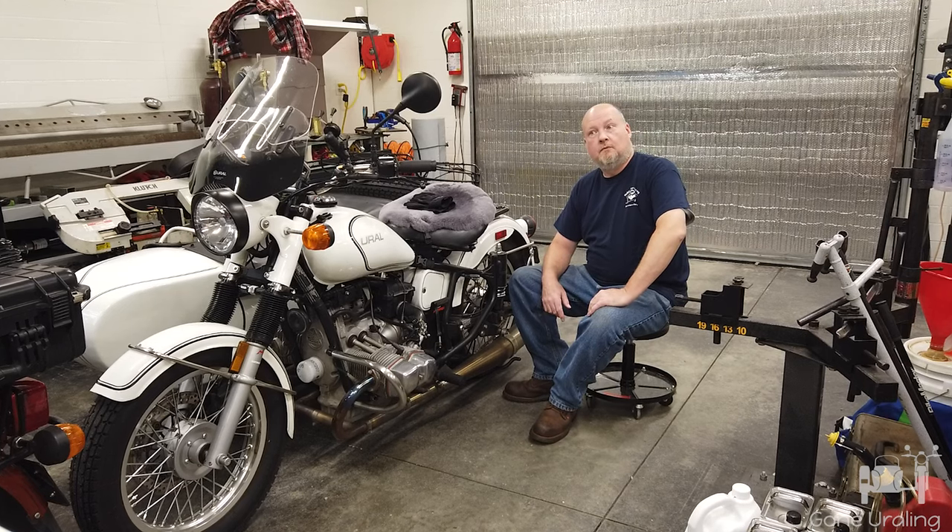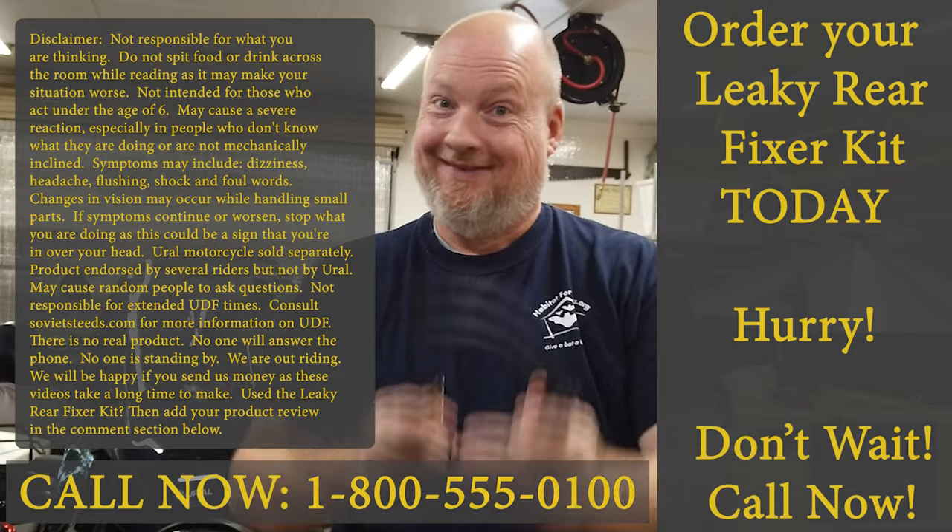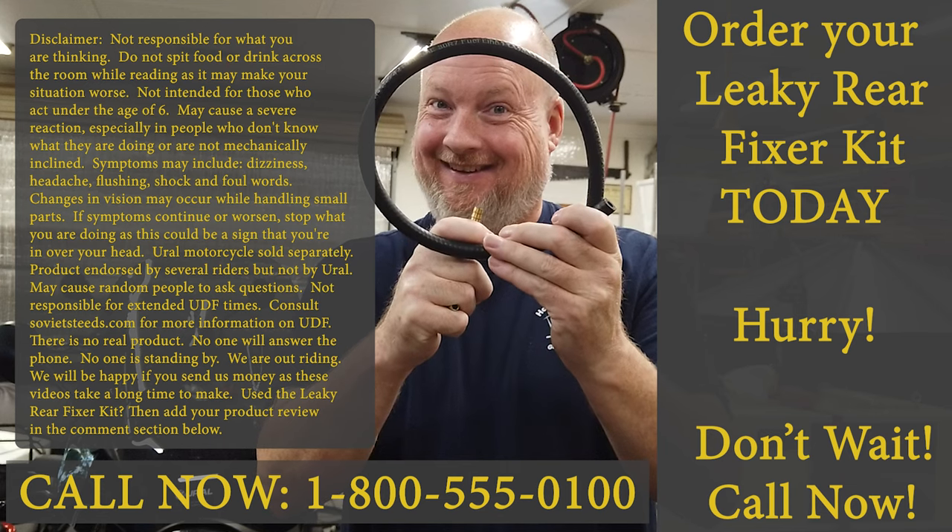Suffer no more. We have a product guaranteed to solve your leaky rear end problems. Introducing the Leaky Rear Fixer Kit — guaranteed to fix your leaky rear or your money back. Call now and the first five callers will receive a free autographed picture of my leaky rear. Available for nine low payments of $29.95 plus $784 shipping and handling. Not available in California or any other state.